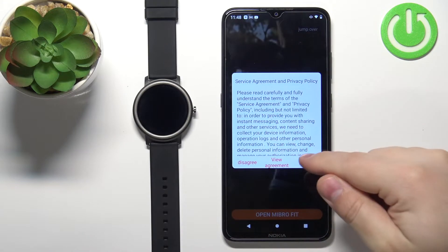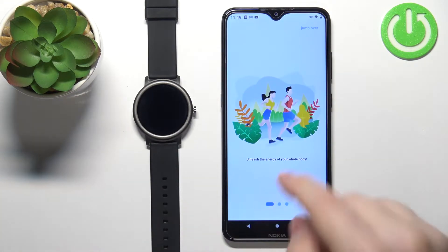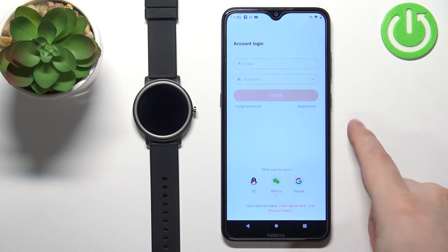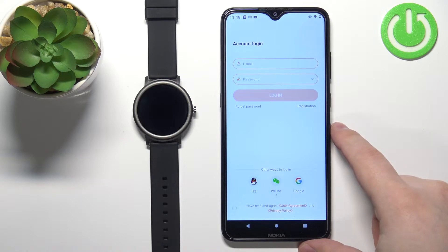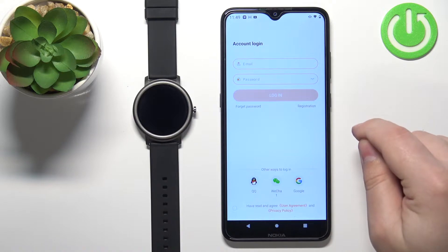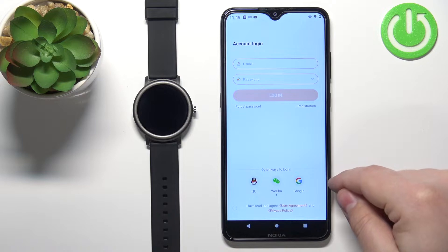In the application let's tap on agree, then tap on open Mibro Fit, swipe left on the screen and then tap on login. Here we can login into an account. You can also create a new account if you need to. You can also log in with third party applications like QQ, WeChat and Google.